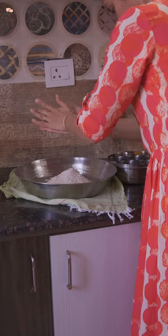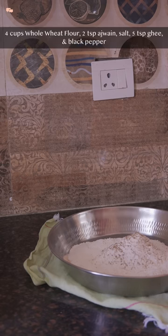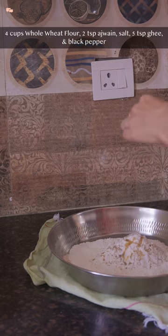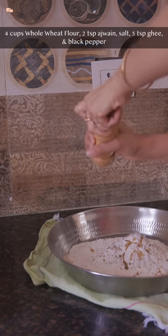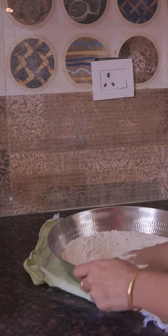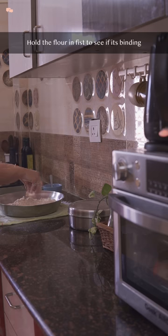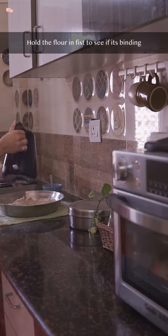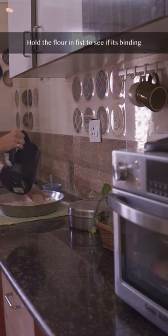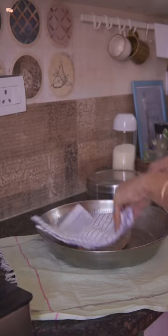Matris are my childhood favorite so I started by making whole wheat matris in two different shapes. For this I'll take around 4 cups of whole wheat and add 2 tsp carom seeds or ajwain, then some salt, and the most important ingredient — 4-5 tsp ghee. Then I'll add some crushed black pepper and mix everything well. Rub all the ingredients together between your palms and check if the dough binds in the fist, then gradually add water to make a tight puri-like dough.